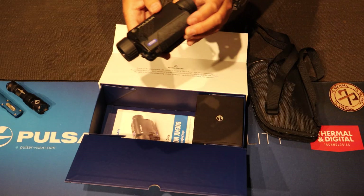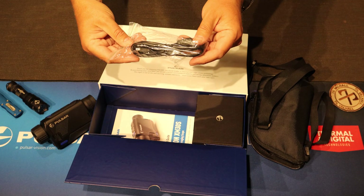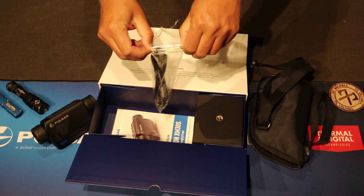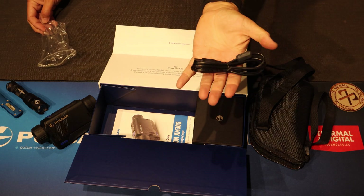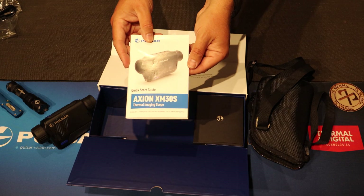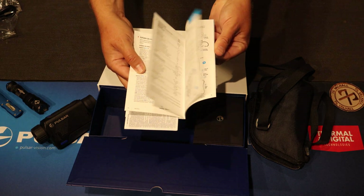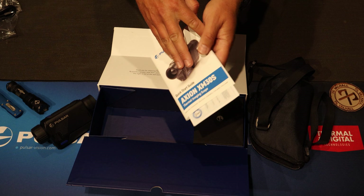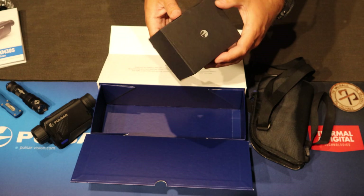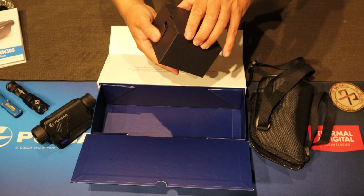Very, very compact. Inside the bag we have, I think the USB cable there. We have a quick start guide. I'm not much for manuals myself — I'll try to work things out and then maybe later I'll look in the manual.